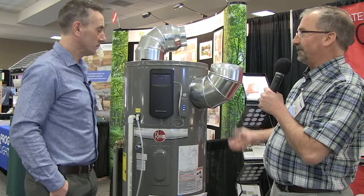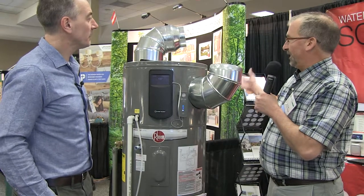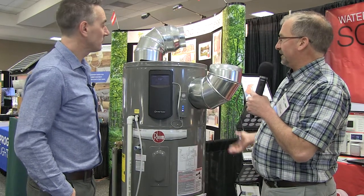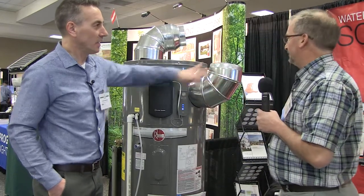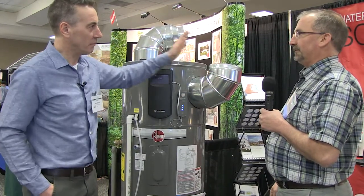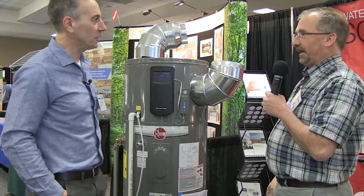They come in 50, 65, and 80 gallon models. The duct length is up to 340 feet if you leave it at 8-inch duct. That's in both directions — it can pull in from 300 feet away and send out air 300 feet with 8-inch duct.